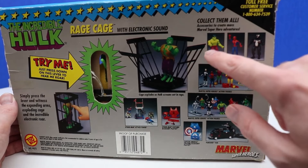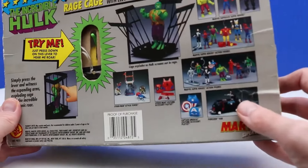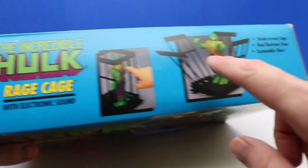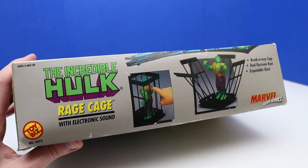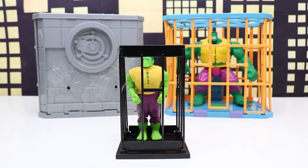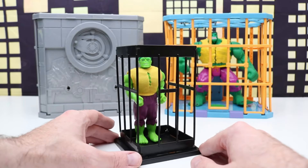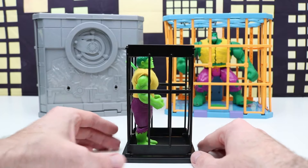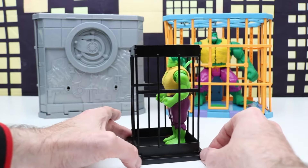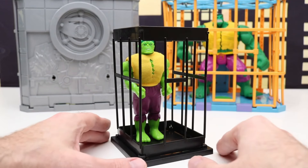These are the taller figures, plus Marvel Super Heroes action figures and other cool things including a vehicle. We'll check out all sides of the box. On top it shows Hulk inside the cage and what he looks like when he breaks out. Here's our Hulk Rage Cage out of the package with the other two Rage Cages in the background. We'll check those out later, but first let's check out this Hulk in the Rage Cage. This is our earliest and smallest Hulk Rage Cage.